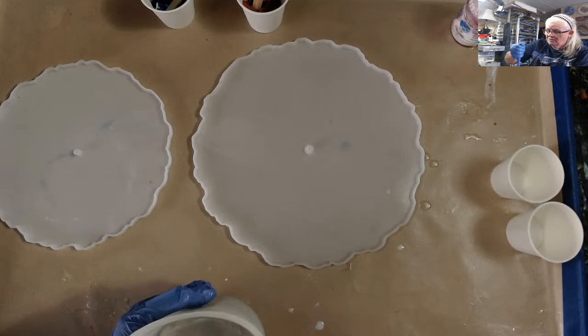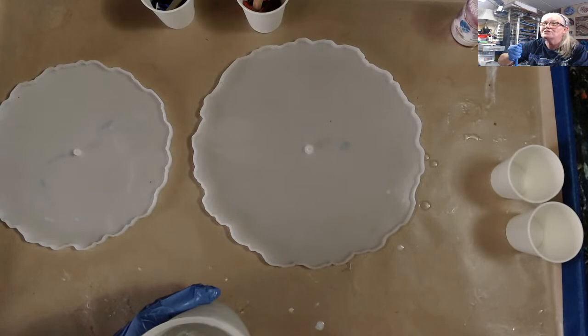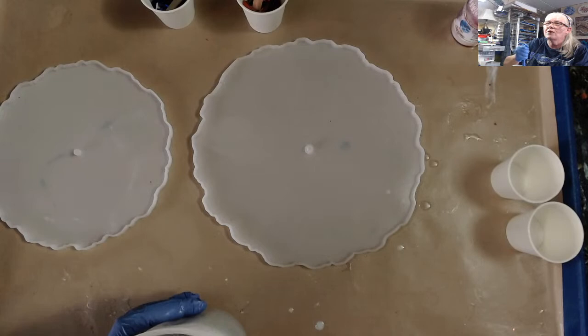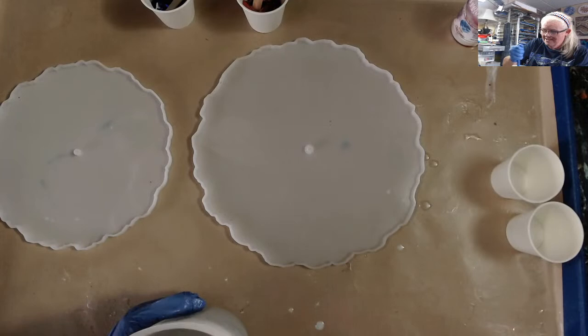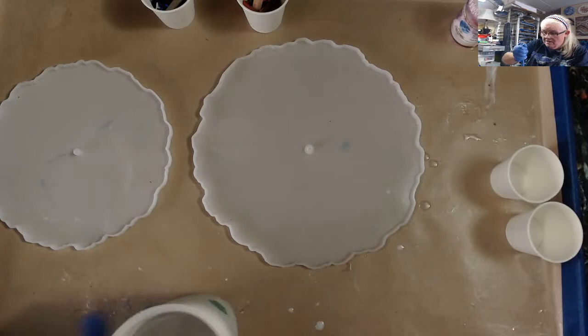I've got to mix for probably more than three minutes because this is a full cup. Hello Jeff! Dina says her tree stand is officially finished. I've been watching more of these videos and picking up little things I wanted to try, so that is what I'm going to do today.